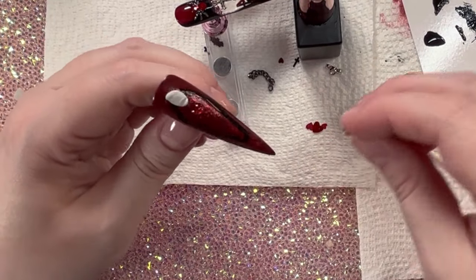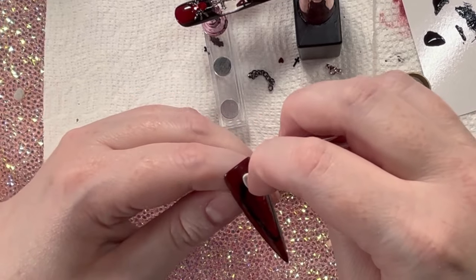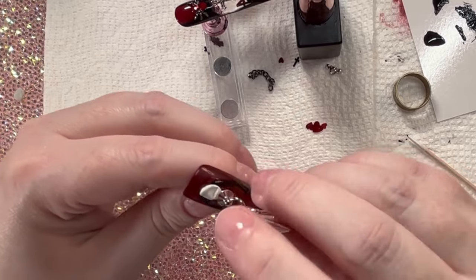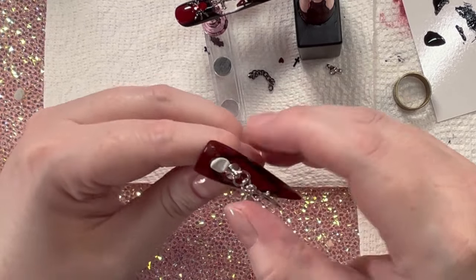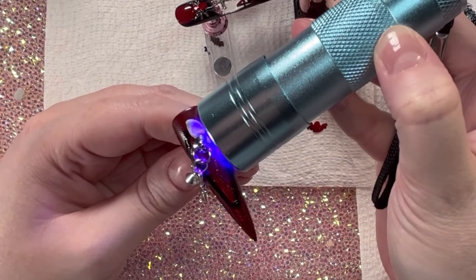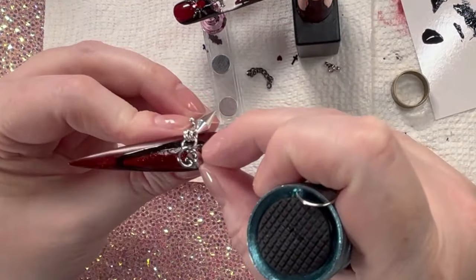Our friend sticky tack is back because this charm I made is heavy. I put a little bit of sticky tack there just to hold it in place, and it kind of props it up so that I can get my light under there to cure. It worked great.